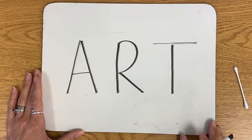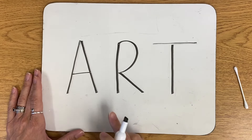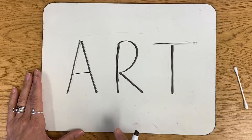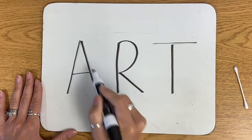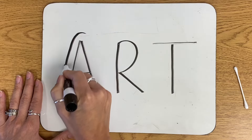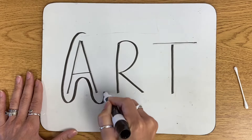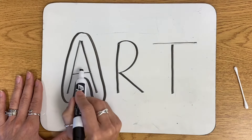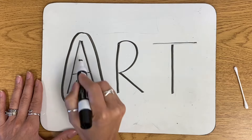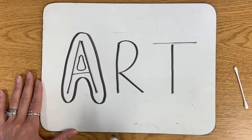The next thing you want to do is draw around your letters with a long curvy line. What I mean by that is I'm going to go around each letter and almost put a cloud around it with a long curvy line. Now in the letter A, I also have a little section inside of it, so I'm going to do another curvy line inside there.